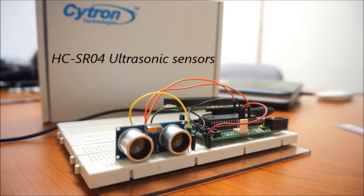First of all, I would like to introduce the HC-SR04 ultrasonic sensor. According to the datasheet, the detection range of this sensor is from 2 cm to 400 cm. There is only one output for this sensor: digital pulse. The pulse width corresponds to the target distance.